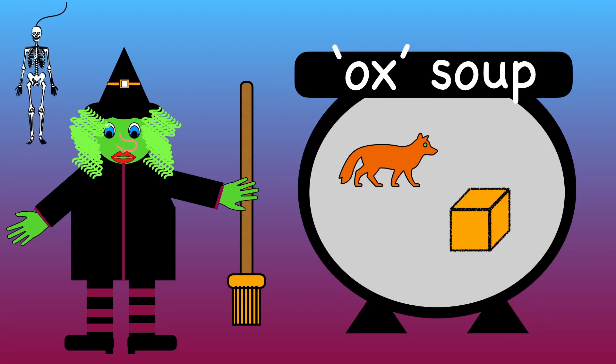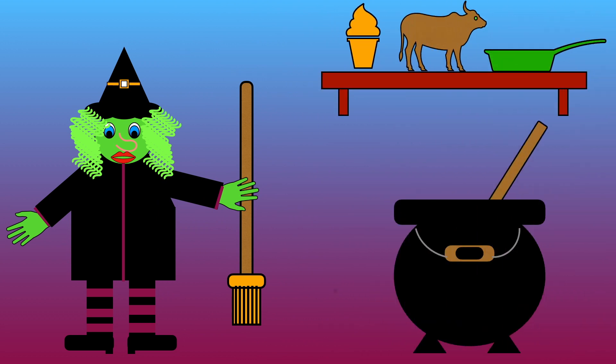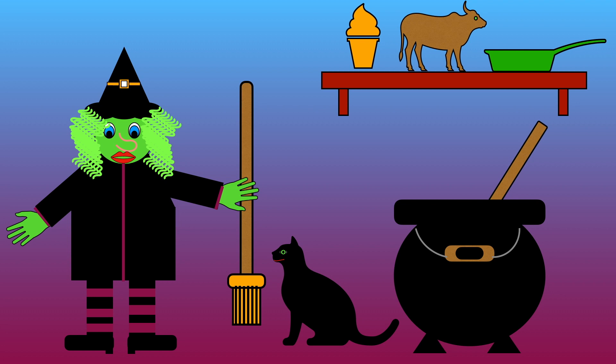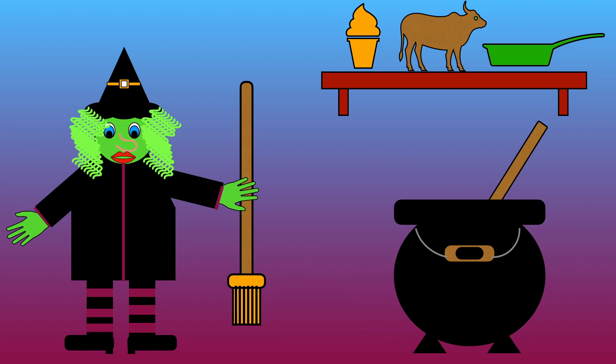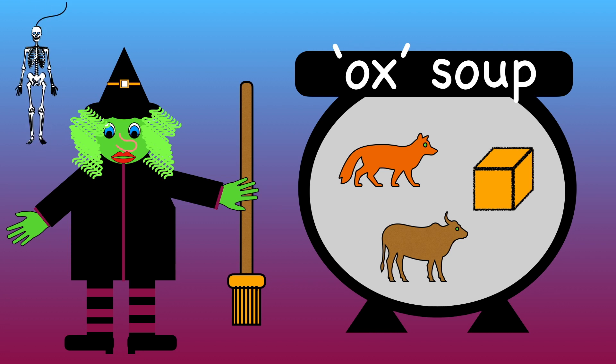Fox and box rhyme. Let's choose one more thing. Ice cream, ox, or pan? Which one rhymes with ox? Fox, ox, pan. That's right, ox is the same as ox, isn't it? Fox, box, and ox all rhyme.